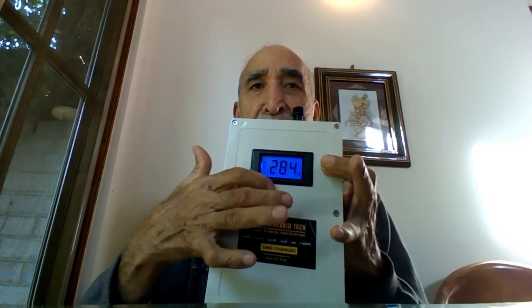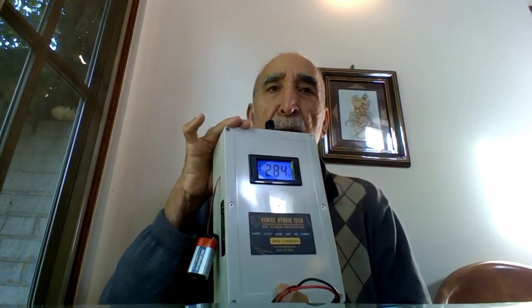Now this voltage can vary depending upon what charger you order, because at Venice Hybrid Tech we have a range of chargers for all vehicles depending upon what model you have. We have chargers for every vehicle and each has a different voltage. That's how we control the charging — by giving you the right output voltage so that it doesn't damage the vehicle. In this video, I'm basically talking about a grid charger for the Toyota Prius Generation 2, which goes up to 284 to 285 volts. When you order a charger, I always send you instructions with the voltage that should be coming out in the voltmeter window and how to use the charger.